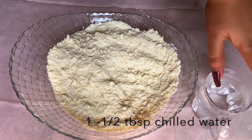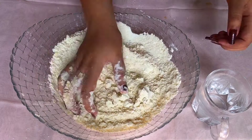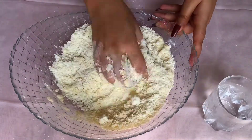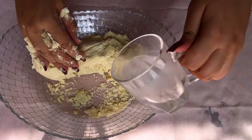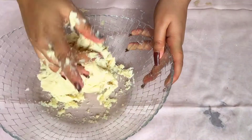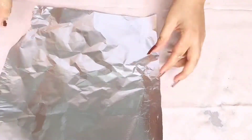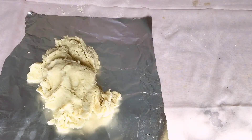To assemble the dough, add chilled water little by little and knead it. Once it is combined, wrap the dough in a foil sheet or cling wrap and pop it into the freezer for about 30 minutes.